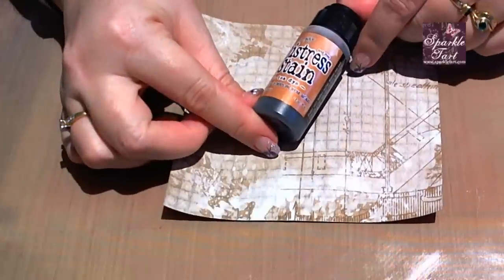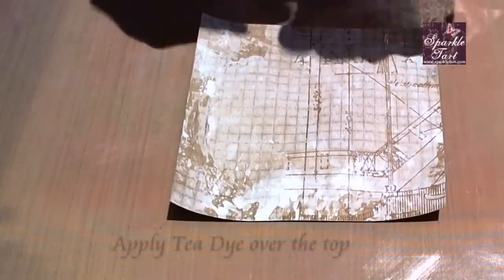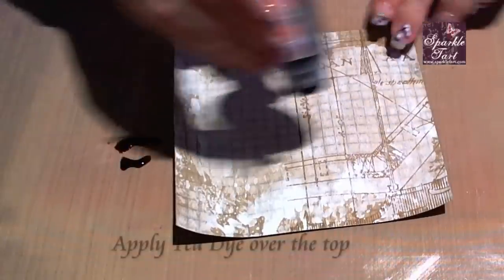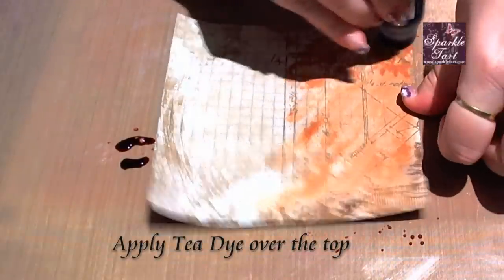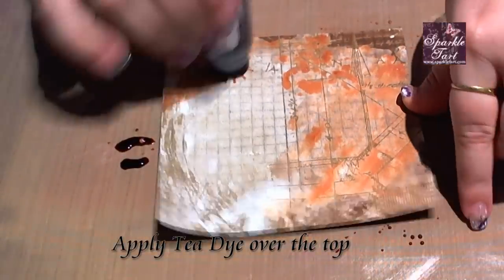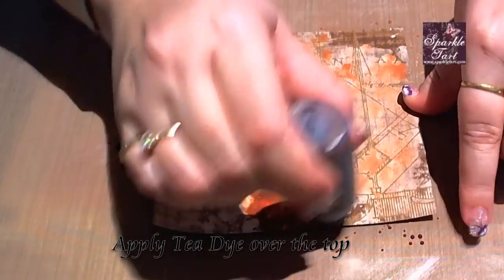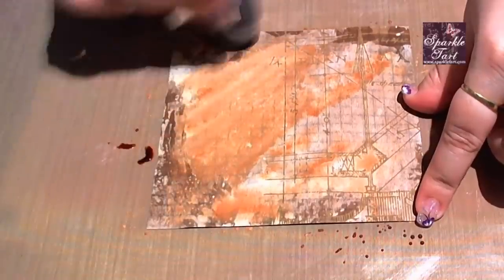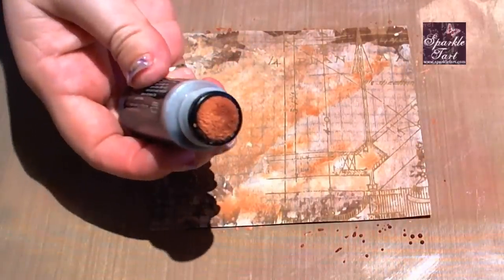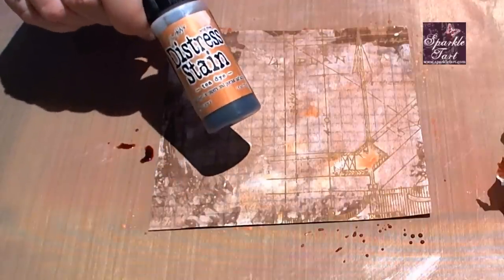Now for the next step I'm going to use my lightest colour which is Tea Dye. Prime it a bit and give it a rub over the background. You'll find that because it's going over the top of that Picket Fence, and the Picket Fence is a distress, sometimes a little bit of the Picket Fence reactivates — that's okay, it's not going to ruin the tip of your little applicator at all. Just pounce it on a paper towel to make sure it's clean. So again, that one was the Tea Dye, and I'm just going to give that a little dry with the heat gun.